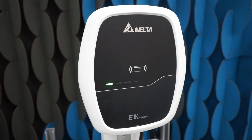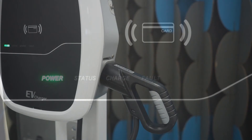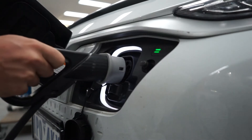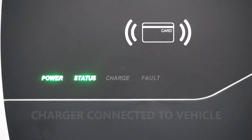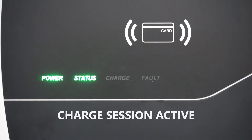When the Mini Plus is ready for use the front power indicator will light in solid green. If the unit is in Unlock mode you can now undock and plug the cable firmly into your vehicle. Once you've connected, status will turn solid green, and when charging has begun, charge will flash green and the cable will lock in place.